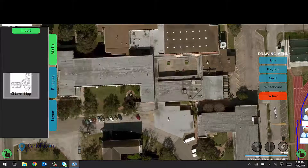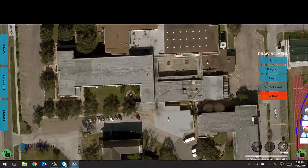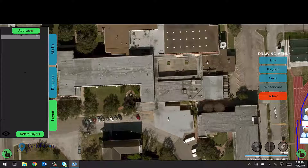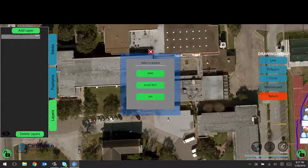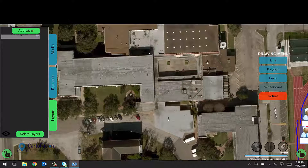We also have a layers drawer. If you have web map services or an existing GIS, we support WMS and ArcGIS REST APIs as well as GPX GPS files, so you can bring those in as different layers.